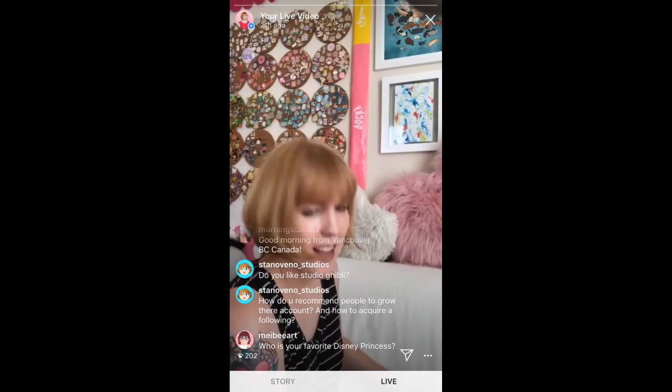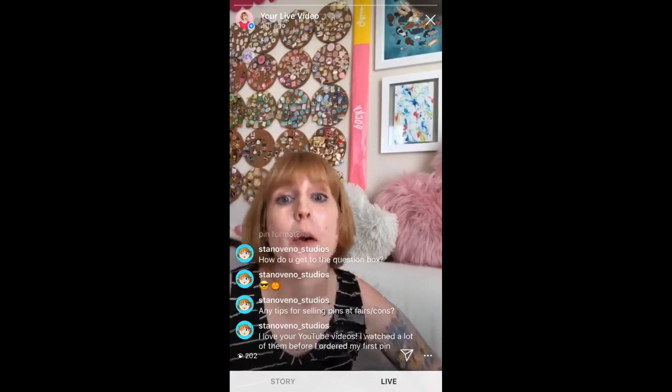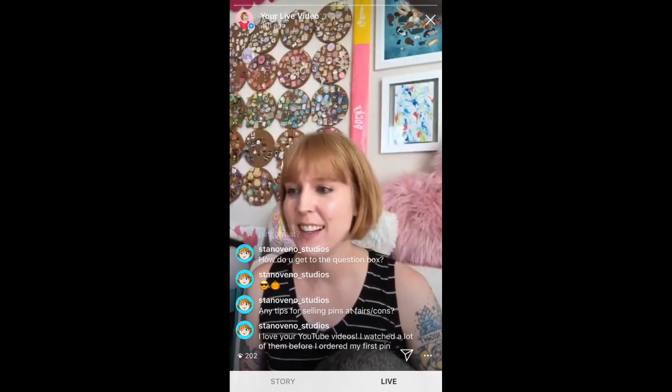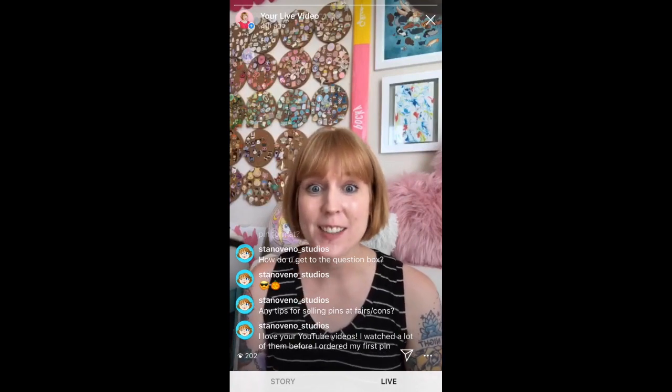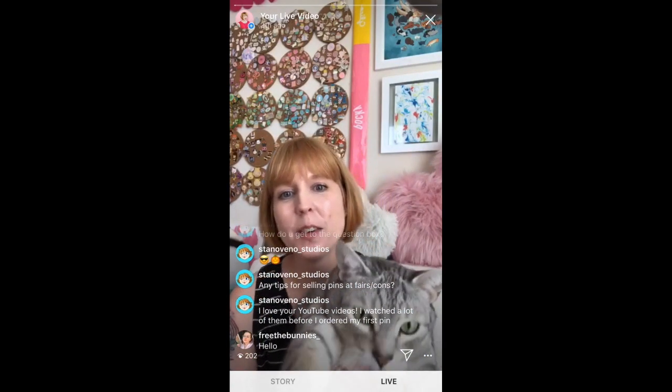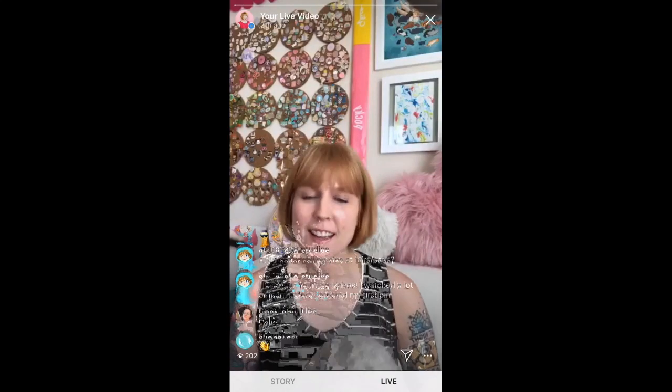Hi! Sorry — ow, I'm moving my cat. We'll see if anyone shows up. Hi Serena and Ornito.